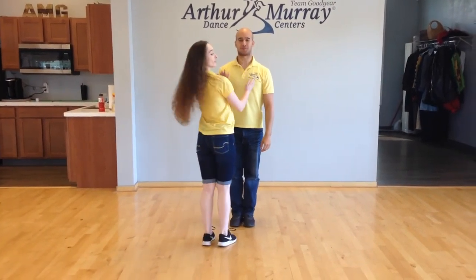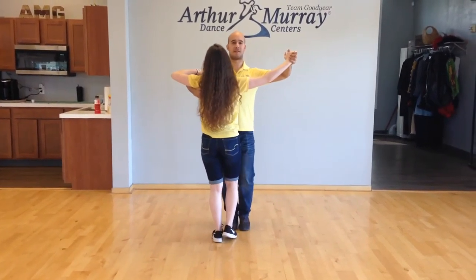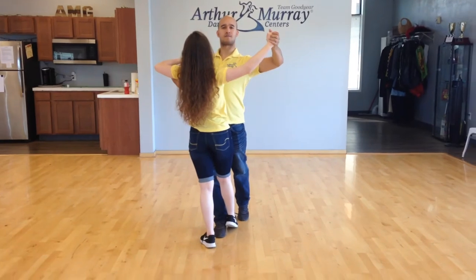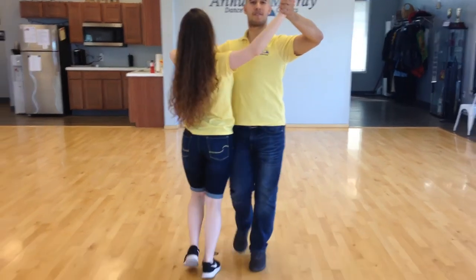First off, we're just going to align ourselves in frame, making sure that his head is on my shoulder and my head is on his shoulder. We'll take our frame and walk four steps forward: one, two, three — and we're going to pause. Now he'll do his 45-degree tick. The first step is going to be normal while the second step is going to be outside. And one, two, three, and pause.